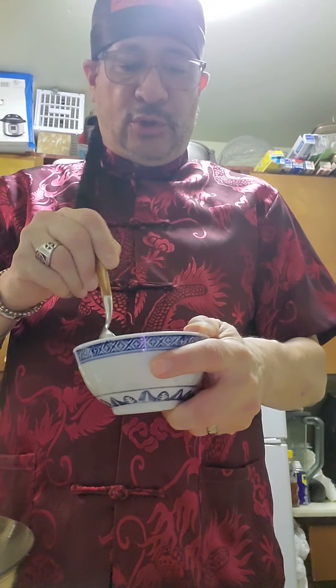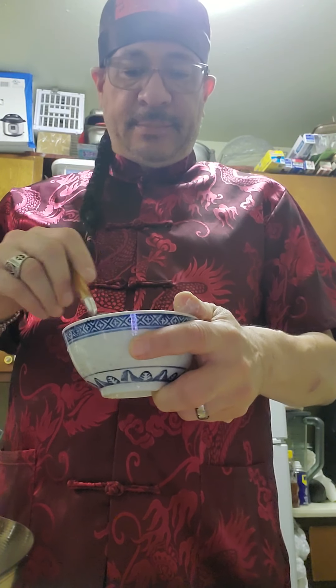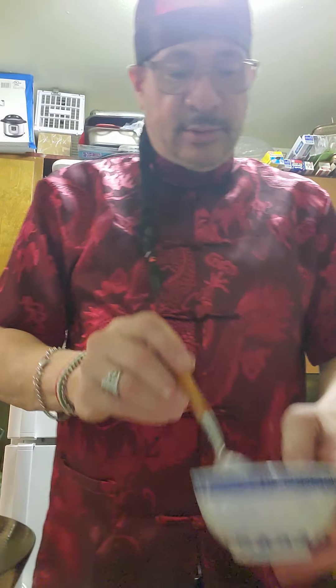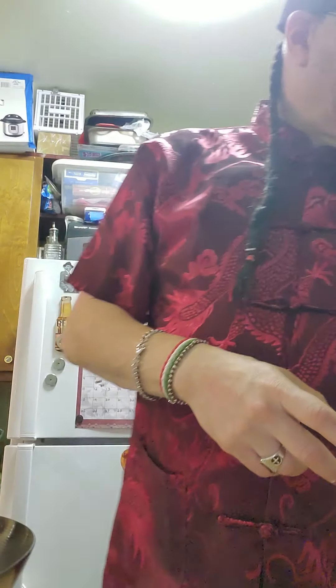I'm mixing my cornstarch. Always make sure you start off with cold water. If you put it into hot water, it's going to bubble up and become lumps. So cold water, and then slowly put in the starch. I'm going to put in half first, just to make sure the thickness is right, and add more if needed. It's not thick enough yet, so I'm adding the rest of the cornstarch and letting it boil again. Now it's starting to thicken up — it's getting nice and thick. I'll cook that for a couple more minutes and then serve it over rice.